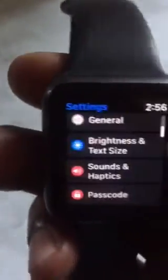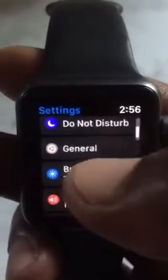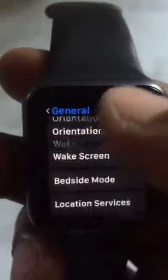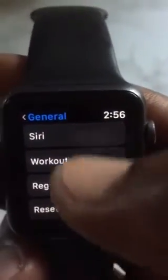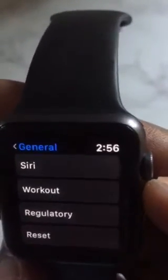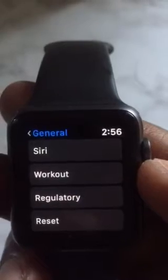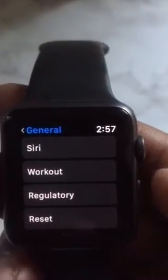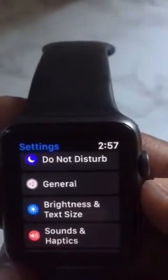So there are two ways you can do it. By removing the passcode: go to Settings, go to General, then Passcode, and tap Turn Off Passcode. Or go to Settings, scroll all the way down to Reset. By resetting, you'll reset the whole watch. But if you want to delete the Apple ID activation lock, you need to unpair the watch first and then reset it. Once you reset it, the Apple ID and the passcode will be removed.